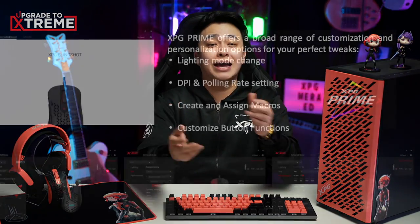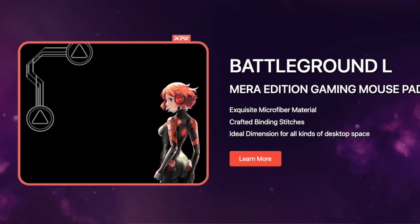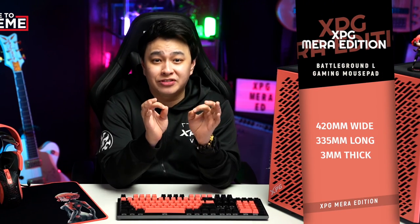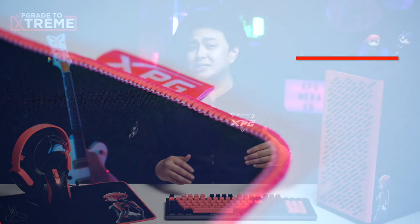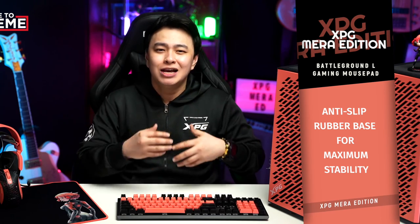For customization like lighting mode, DPI, polling rate, macros, and custom button functions, the XPG Prime software is the way. Last but definitely not the least in this collection is the XPG Battleground L Mira Edition gaming mouse pad. Coming in at 420mm wide, 335mm long, and 3mm thick, you can freely move your mouse around even at low DPI settings for FPS games. The stitched binding perimeter elevates its durability and overall quality. The smooth microfiber surface is perfect for the icy glides that we want without sacrificing our mouse sensor's accuracy. That won't be a problem with the XPG Battleground L Mira Edition gaming mouse pad as it has an anti-slip rubber base, so you can be sure that it will be stable even with your most intense gameplay.